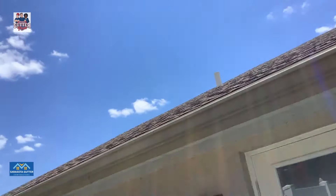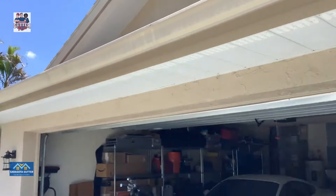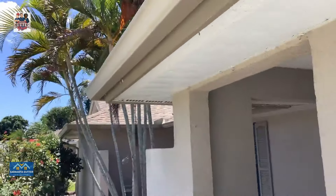New gutters, new fascia. New gutter replacing the existing. New fascia around the front.